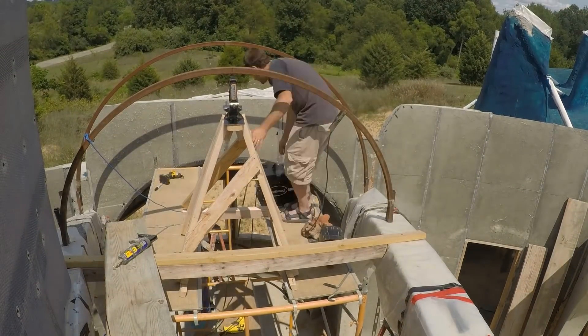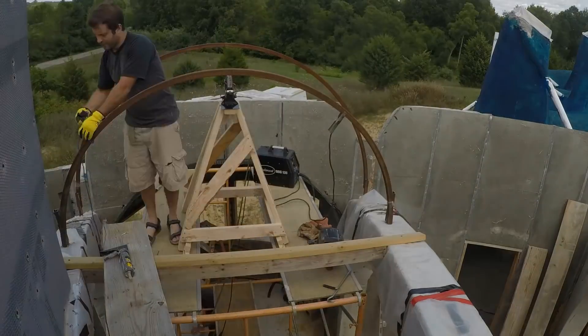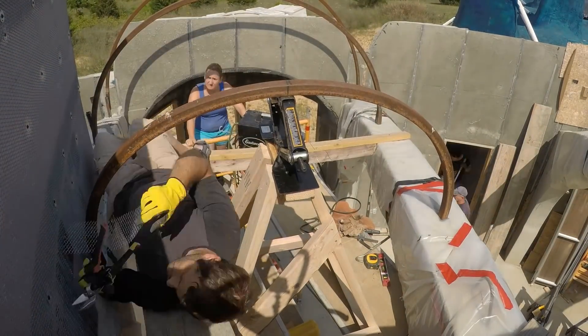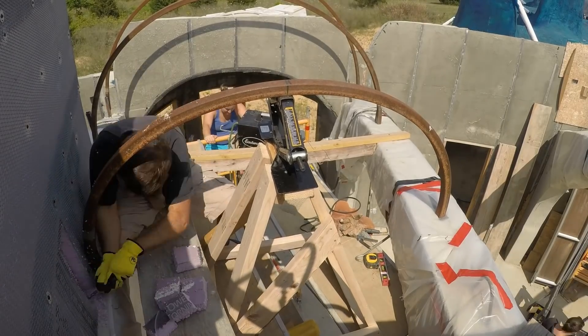Now I just need to do this a bunch more times. This third section is a bit unique because the arch needs to tuck into the sidewall, so I'm actually cutting away some insulation so it'll fit.